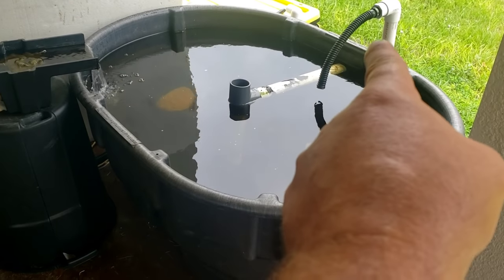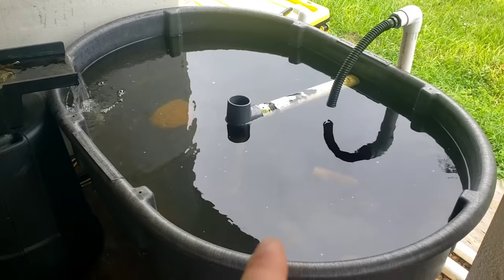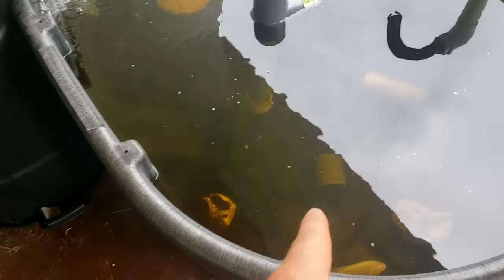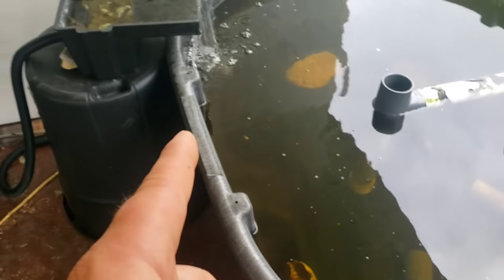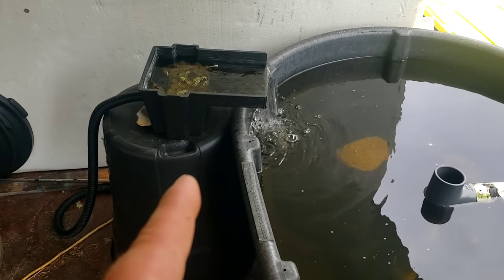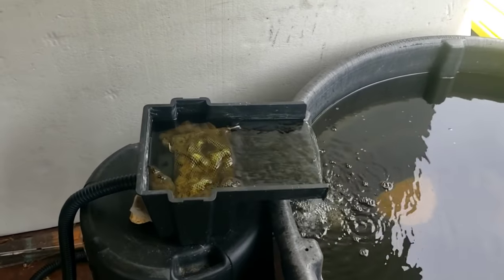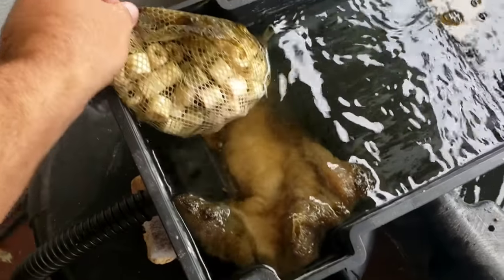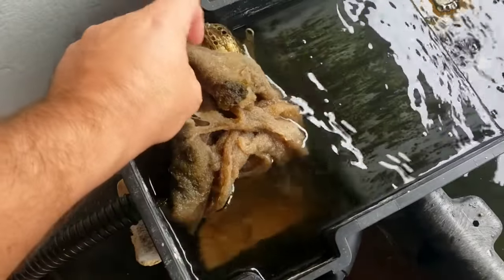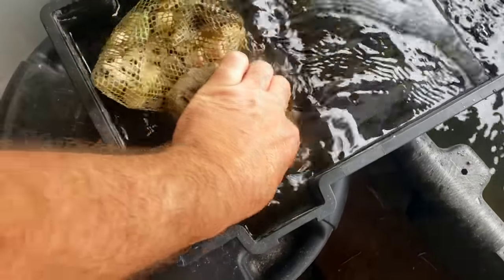That other pipe over there currently does nothing, so don't worry about that. What I had to begin with was just the stock tank. I had a little pump sitting down at the bottom of the pond that went up to this little waterfall over here. All I had for filtration was some filter floss and some sponges and other material down inside of here.